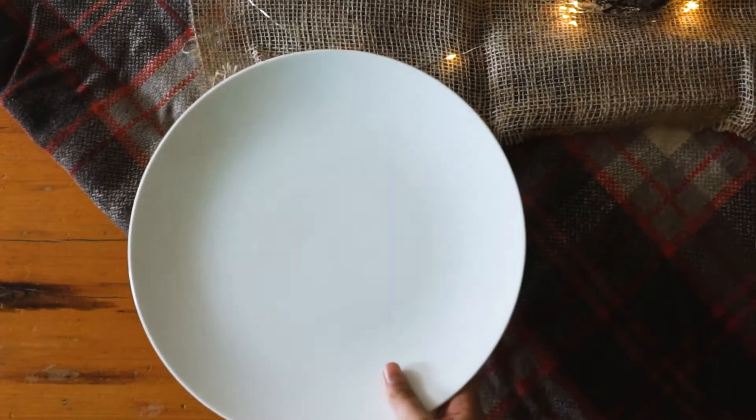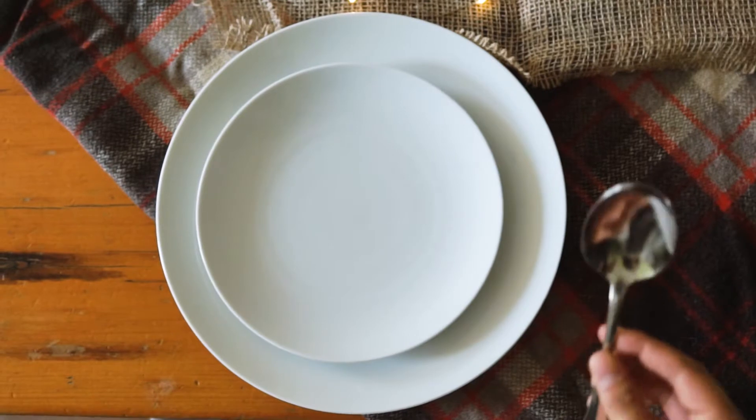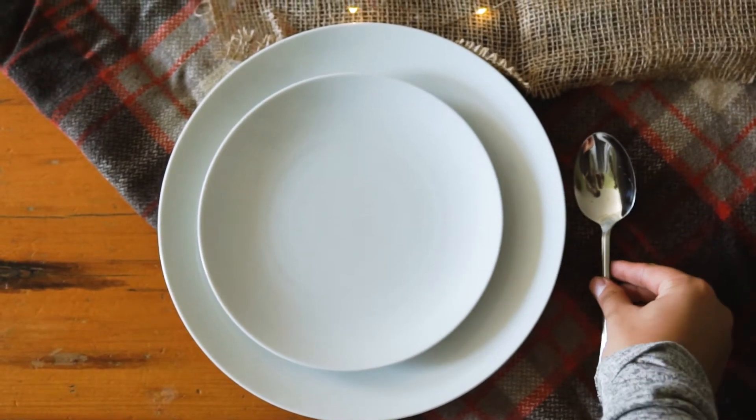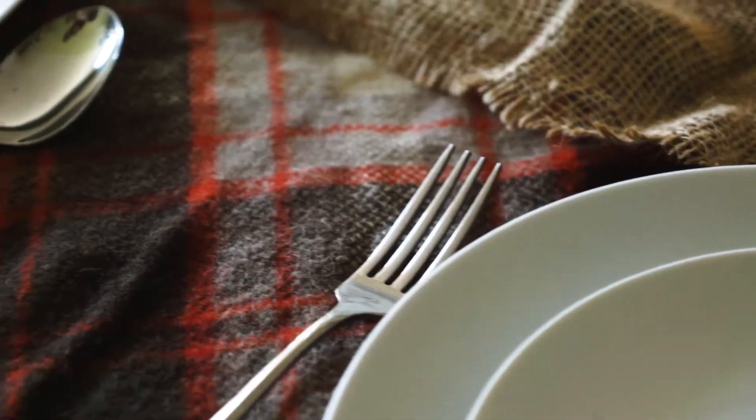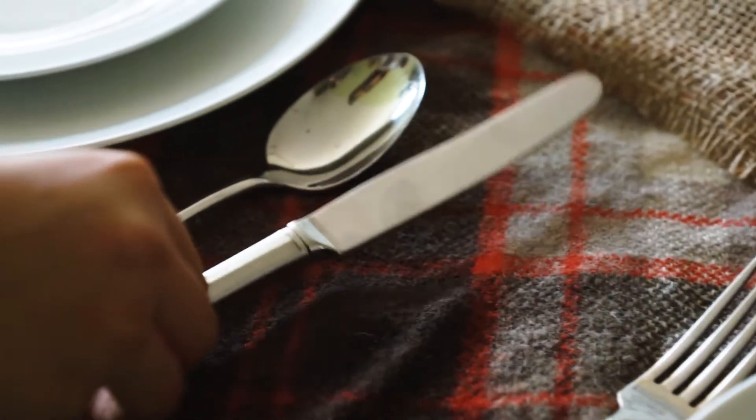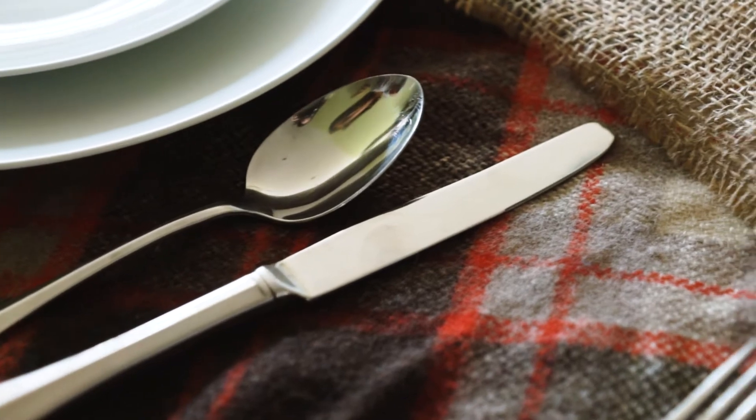The next biggest thing on the table is going to be the plates. So we set the table. In our opinion, it's really important to put the plates down early, because when you're setting a table with everything, if you didn't put the plates down first, you could have stuff in the plate area. You need to make sure each person has enough room to eat, so we put the plates down as one of the first things.